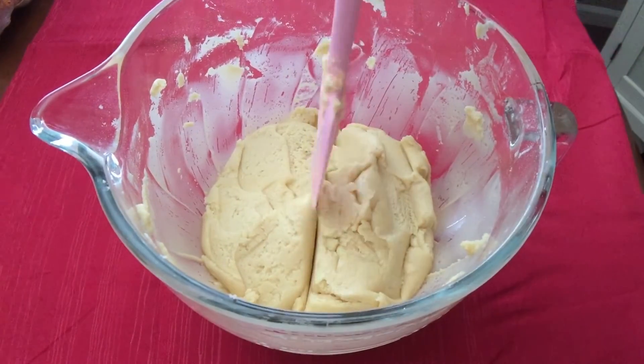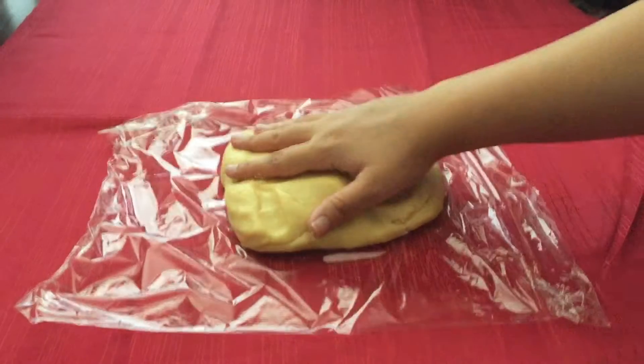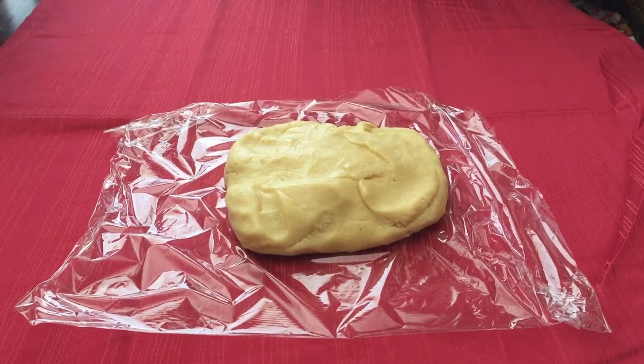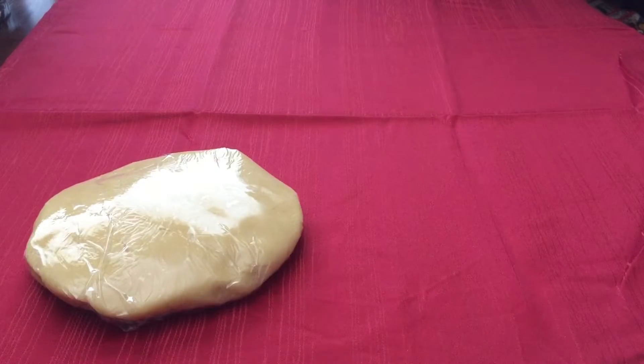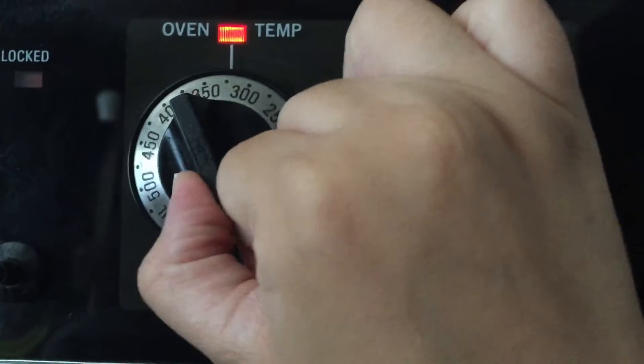Once your mixture is all combined, divide the dough in half, form a disc from each half, then wrap it in plastic wrap and chill for two hours until firm. After your dough has chilled, preheat your oven to 350 degrees Fahrenheit and line two cookie sheets with parchment paper.